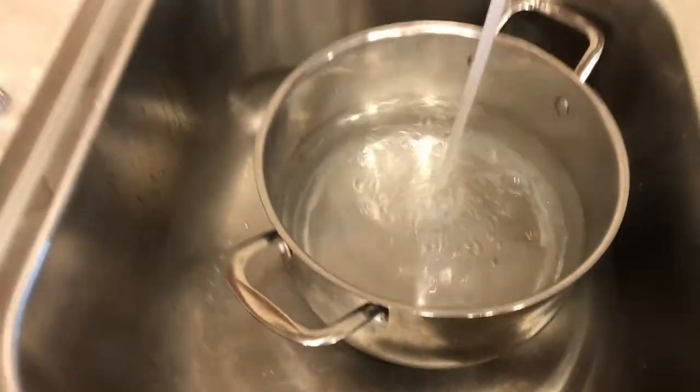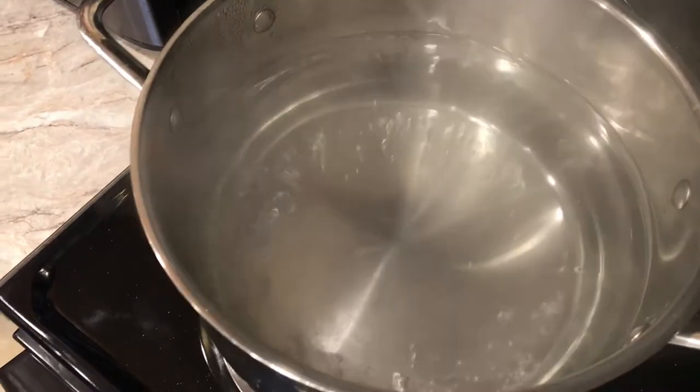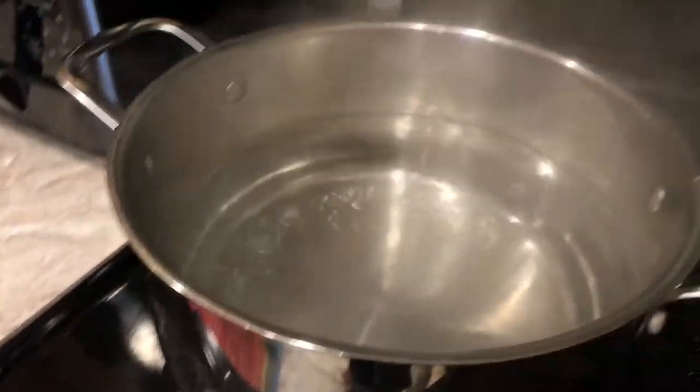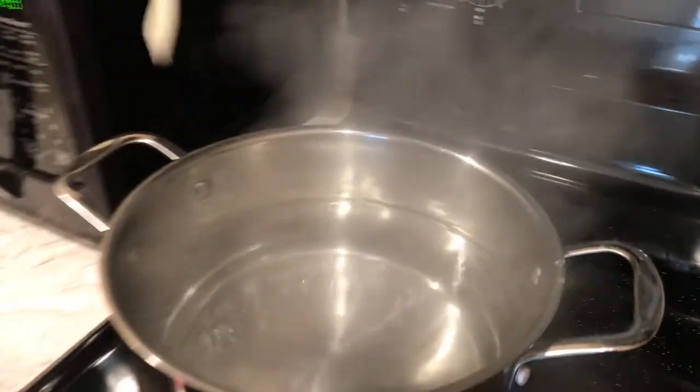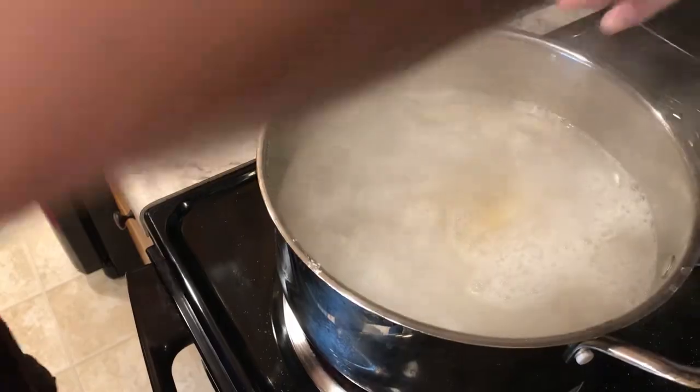Fill a large pot and bring it to a boil with heavily salted water. Some chefs say as salty as the Dead Sea, but I think that's a lot — salt to taste. You only need to boil fresh-made pasta about three minutes roughly, compared to store-bought, which takes about 10 to 12 minutes.